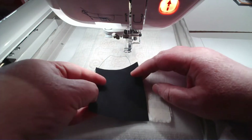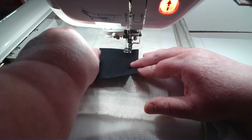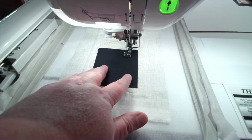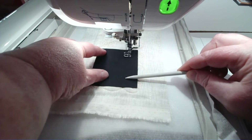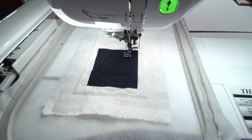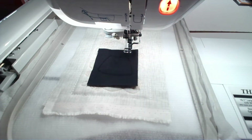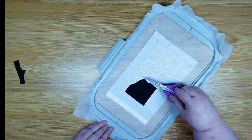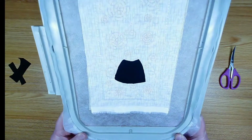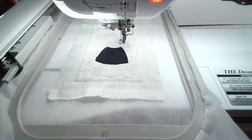Now we're just going to put the fabric over the top of that skirt placement line and make sure we have plenty of coverage all the way around. I'm going to use my stylus to hold this down, or you can tape it — your preference. Let's tack down this skirt fabric. Now we're going to take the hoop off the machine, take it over to the table, and trim away this excess fabric. That's trimmed up nicely.